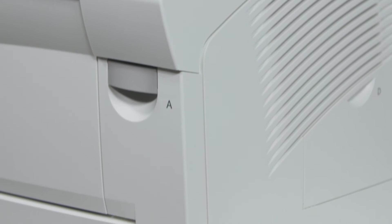For those who need to print in larger volumes, expansion trays can also be added, increasing your paper tray capacity up to 2200 sheets.